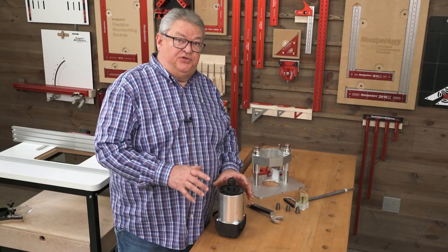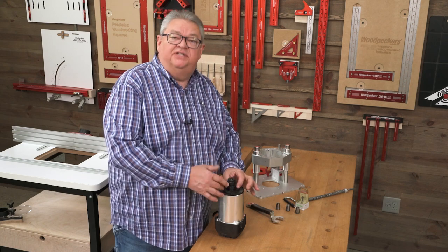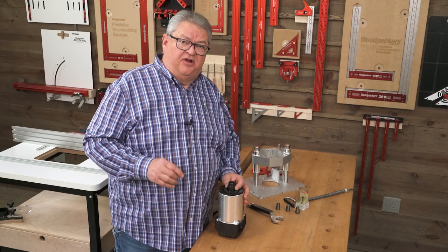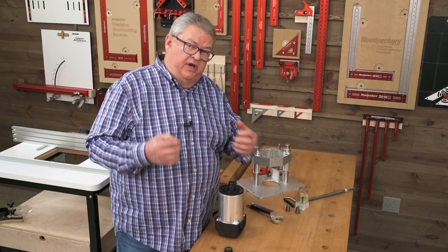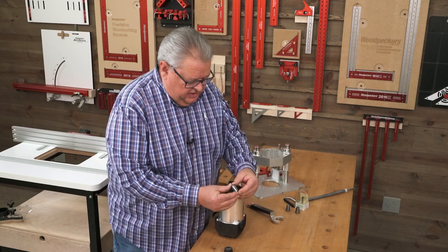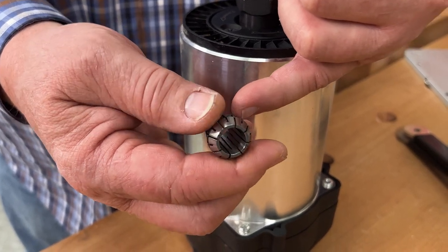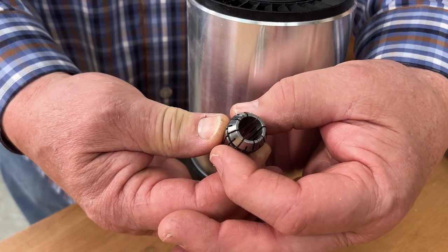One of my favorite features of the Spinrite is the fact that we're not using a router collet — this is an ER20 collet. This is the same style of collet used on our big CNC milling machines out in the shop, and there are a couple of things that really make it an excellent feature. You'll notice that these collets have more slits in them than a typical router collet. This is a 12-segment collet, and those extra segments mean it pinches down very evenly all the way around.